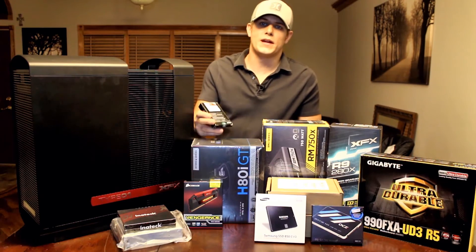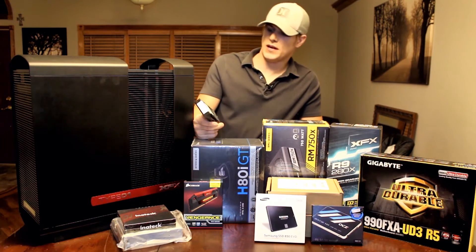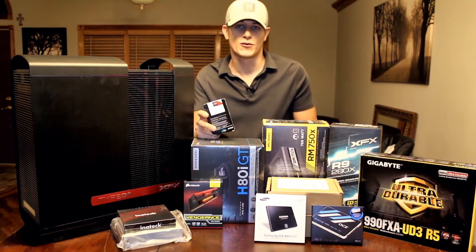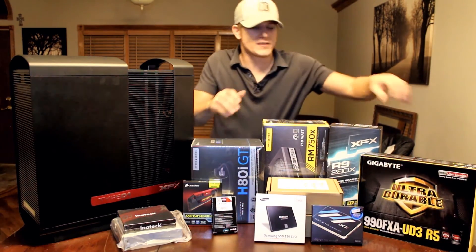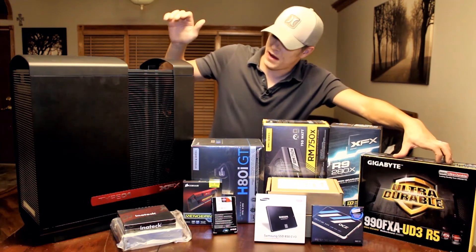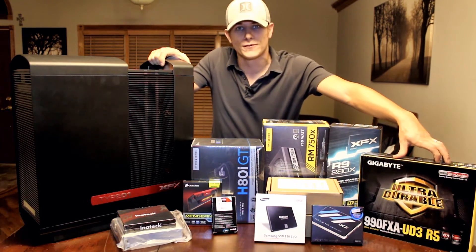The build is based around an AMD FX CPU. We have the FX9590, which is an 8-core 5 gigahertz turbo CPU, the 990 FX Ultra Durable Gigabyte motherboard, and the XFX Type 1 full tower case.